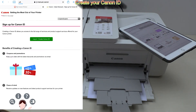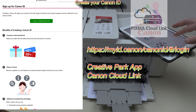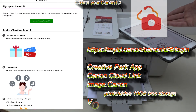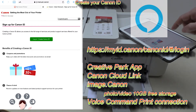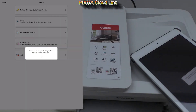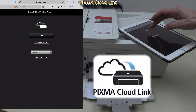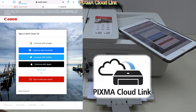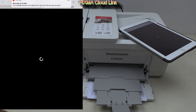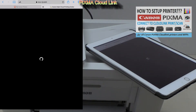I always recommend to sign up to get your Canon ID, which allows you to access different advanced functionalities and apps. PIXMA Cloud Link is one of them — there is a special registration procedure to connect your PIXMA to print and also scan to different cloud services. Find more about cloud connection in the video in the upper right corner of the screen.